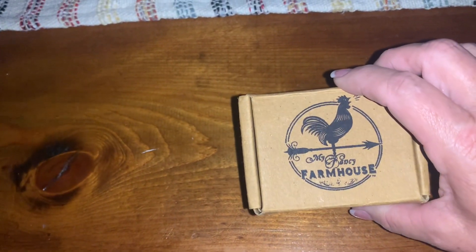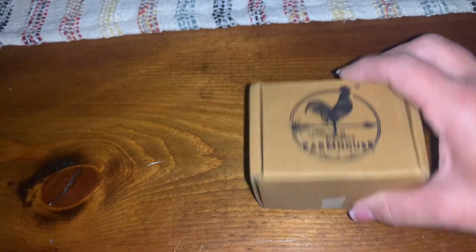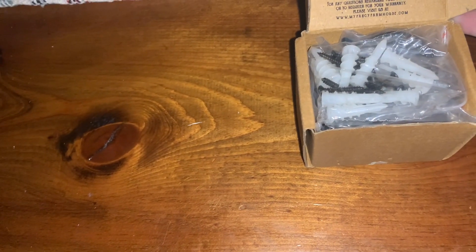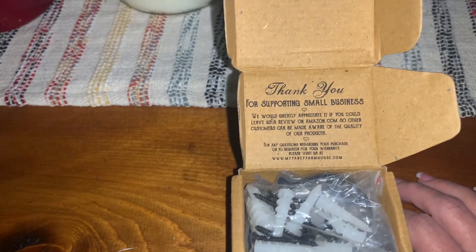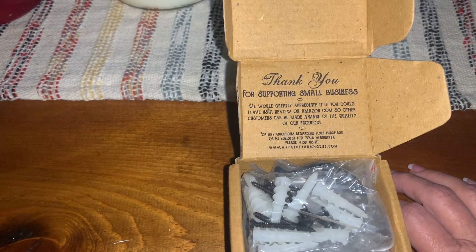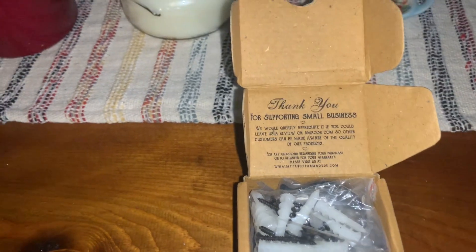I ordered these off Amazon. I already opened them for Daniel. Just thank you for supporting small business. We'd greatly appreciate if you could leave a review on amazon.com so other customers can be made aware of the quality of our products.